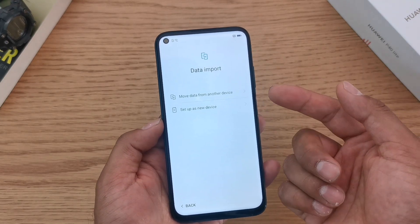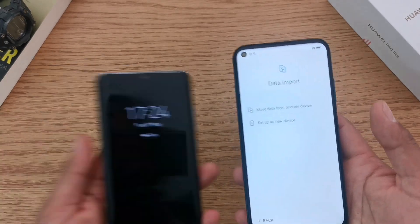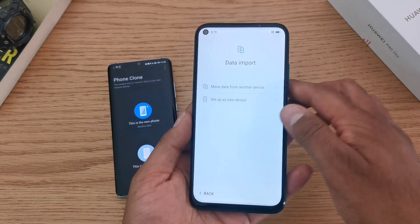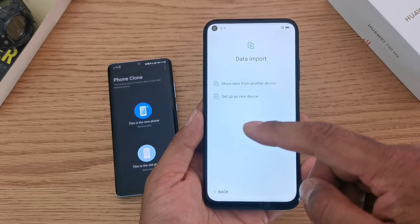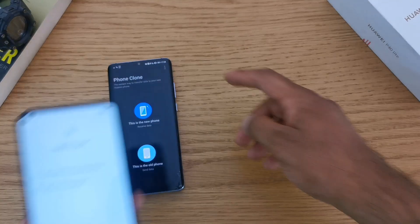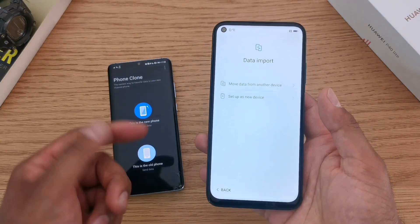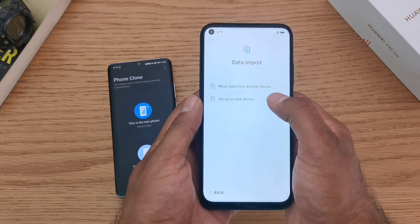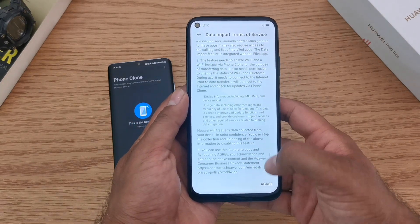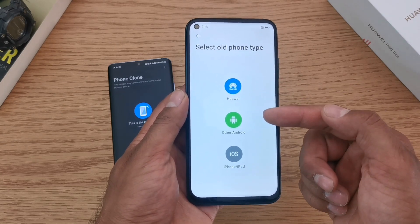Next you're going to want to import your data. I'm going to be doing that from my previous device and what you're going to need is an app called Phone Clone set up on both devices. The new one will have it, but for the old one just download it from the relevant app store, whether it be from Apple or another Android. Then select 'move data from another device', read the terms of service, click agree, and select the old phone type.